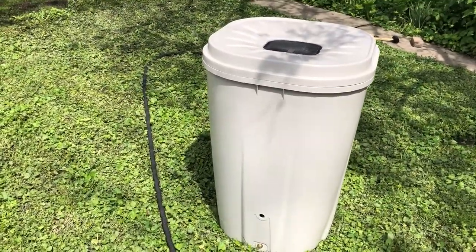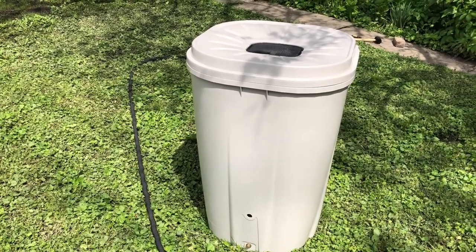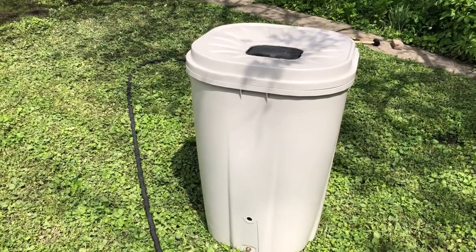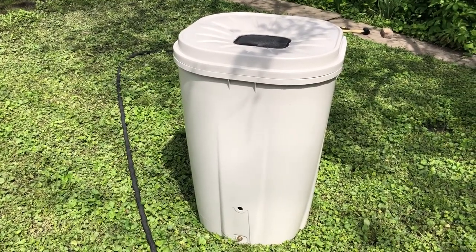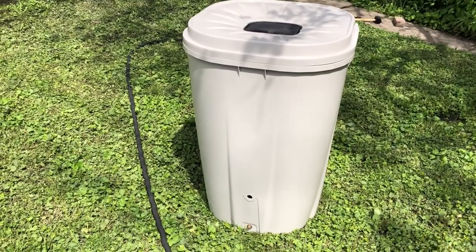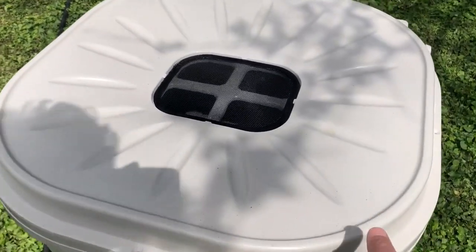If you're interested in getting a rain barrel, you might be able to get one through your municipality or your local water service. We'll also include a link in the description of this video where you can purchase one. So let's show what comes with this particular kit.